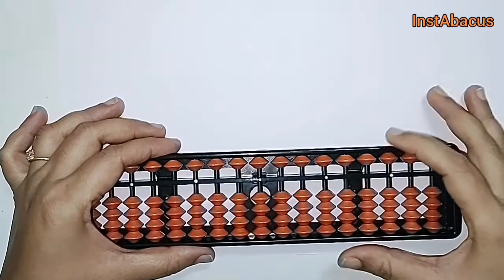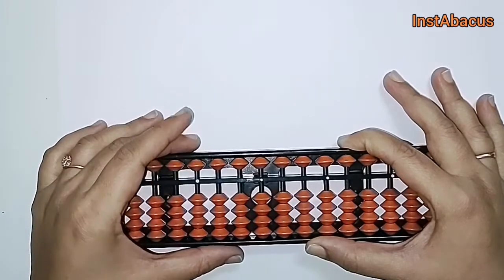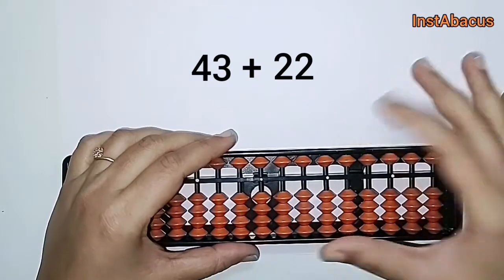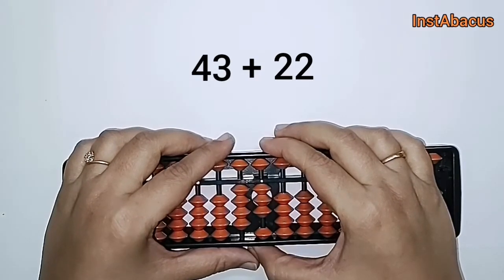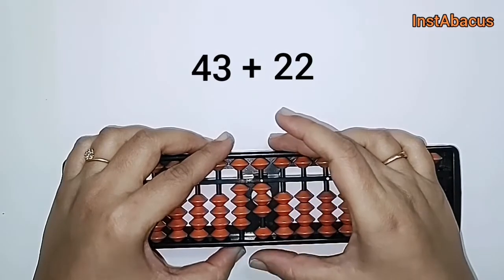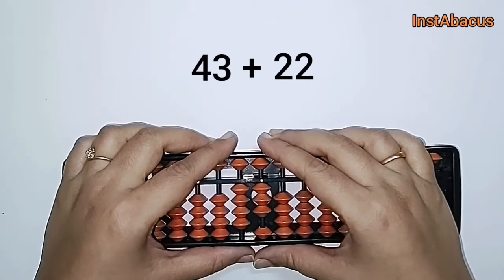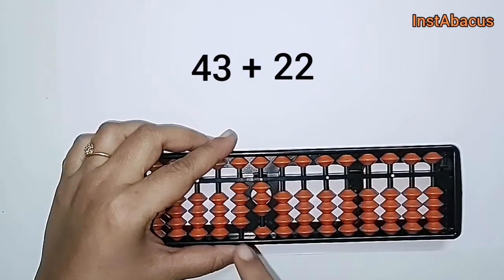We are going to learn it with a few examples. Are you ready? All right, 43 plus 22. So four and three — 43 on our abacus. Now we are going to add 22, but we cannot add two more earthly bits because we don't have enough earthly bits here. So what shall we do? We are going to use our small friends — we are going to ask for the small friend of two.